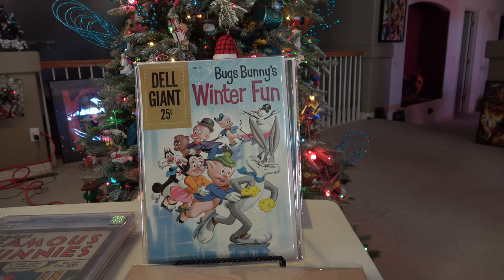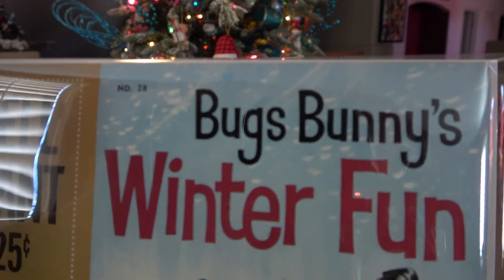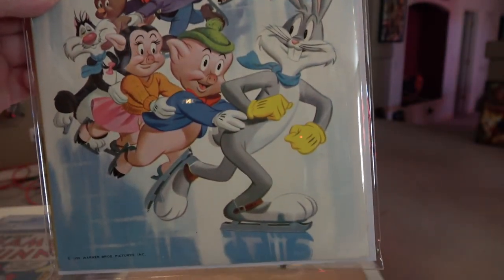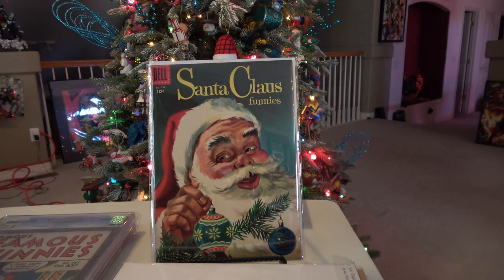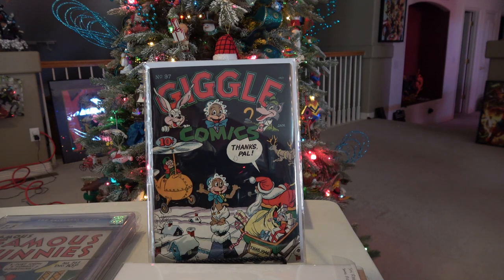Another Dell Giant — Bugs Bunny Winter Fun, issue number 28. Here we have Giggle Comics, issue number 37. This is also kind of a hard issue to find, especially in halfway decent shape with that dark cover on it.